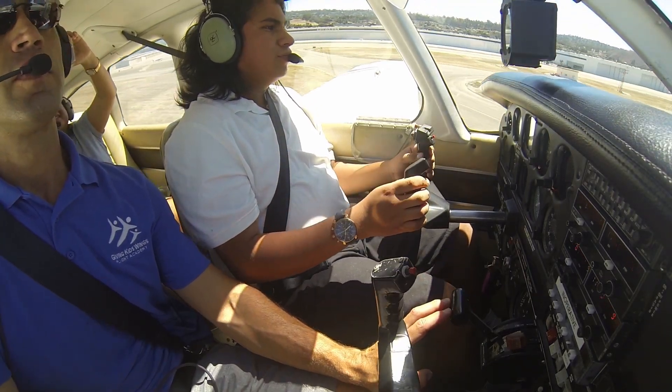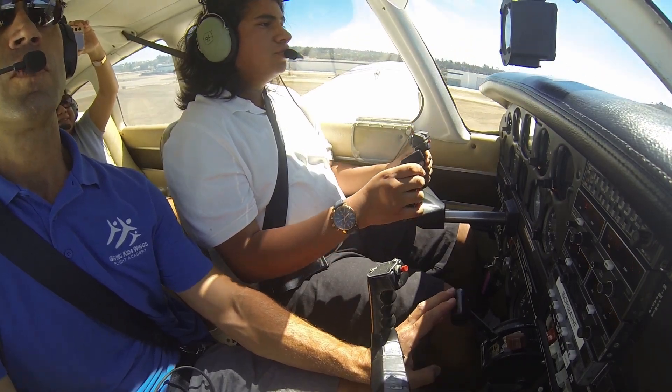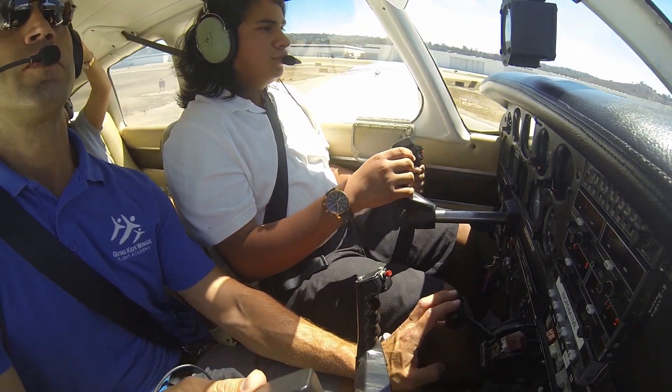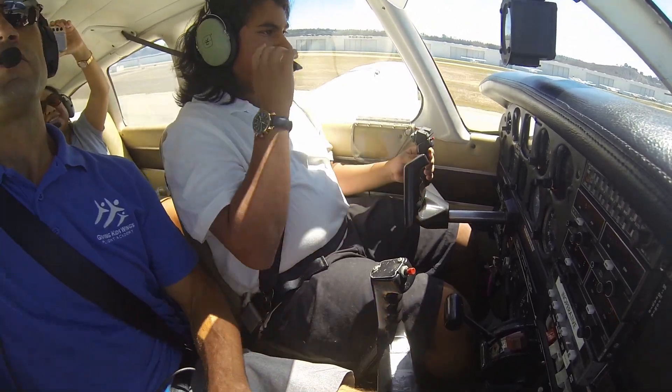I have the controls — stay on the controls with me though. Just feel what I'm doing. And that's our landing.